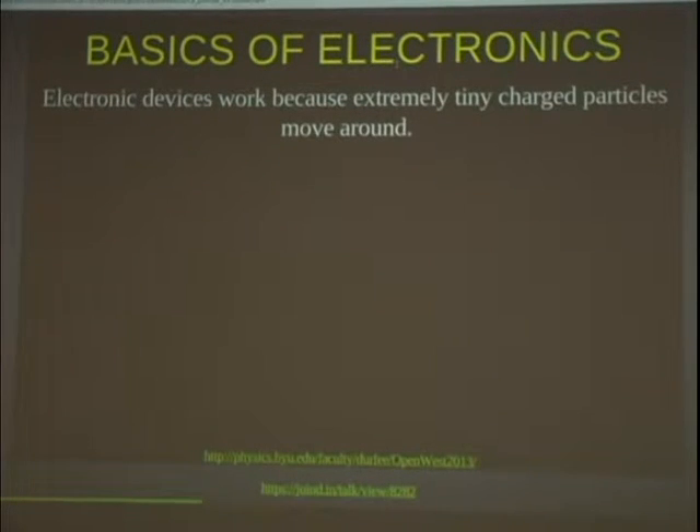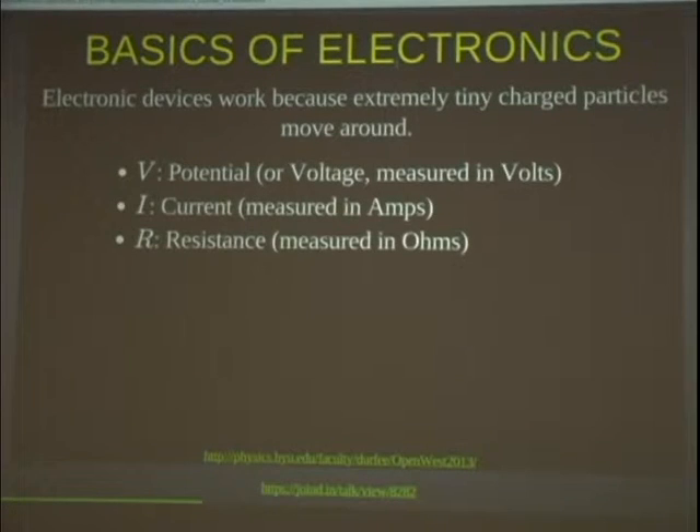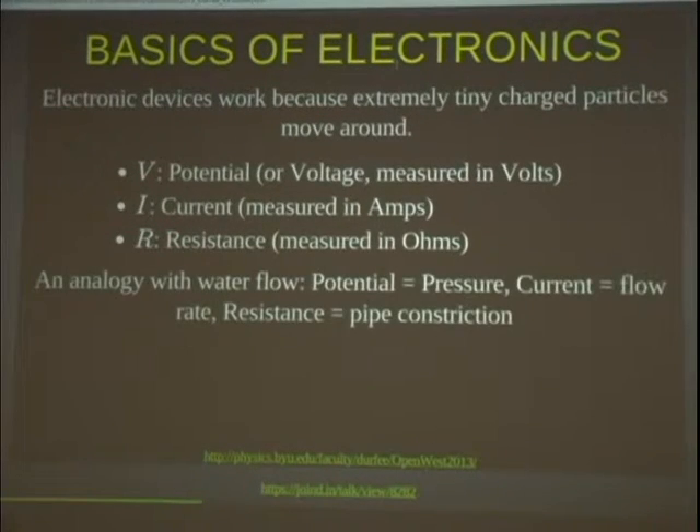Now I've told you what you need to do electronics — now we need to get to the nitty-gritty of how electronics actually works. When we do electrical circuits, we keep track of voltage (or potential) and current. There's an analogy with water flow: potential is like the pressure, and current is like the flow rate. In electronics, current is measured in amps — coulombs of charge flowing through per second. Resistance is what limits the flow of current, like a pipe with a small diameter.